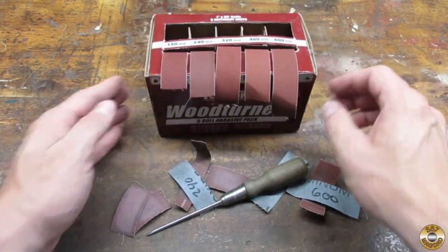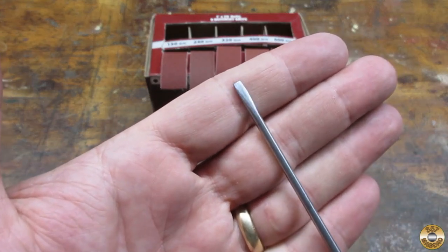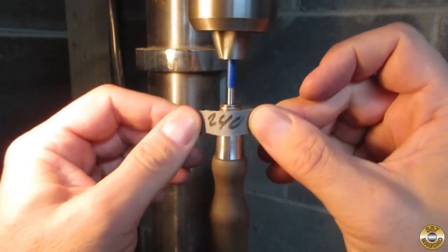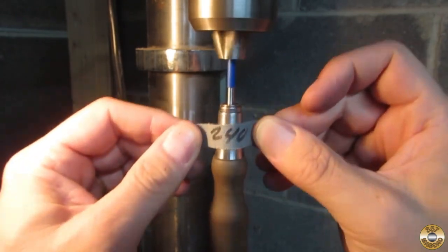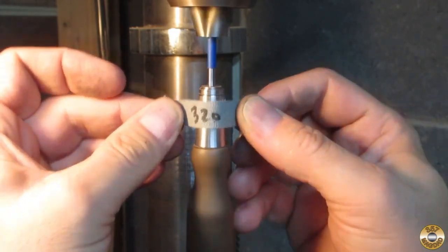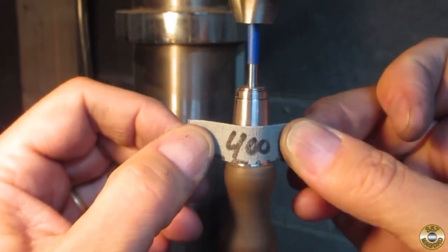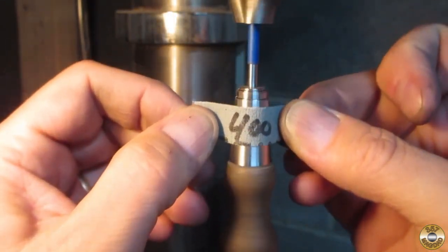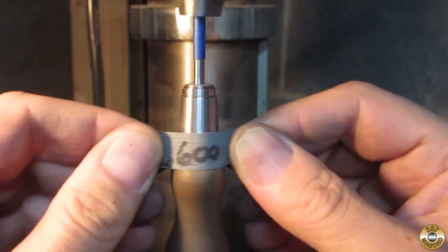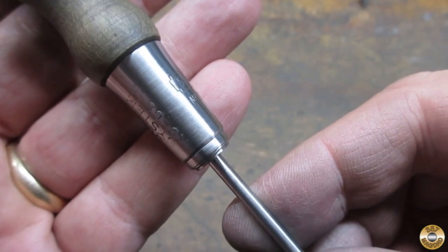Here's the tip and shaft after sanding through all the grits in my box. I used my drill press to help me sand the ferrule. I started out with 240 grit. I was able to get the ferrule looking pretty good without losing any of the markings.